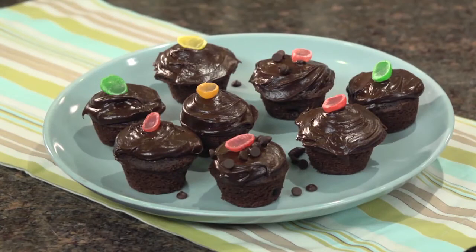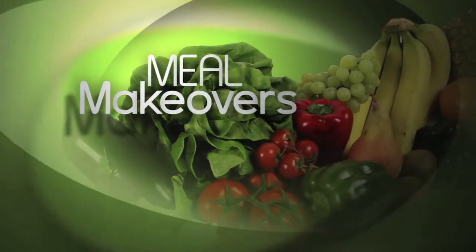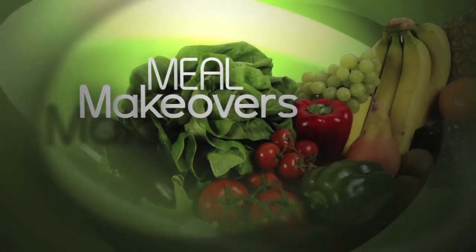Traditional chocolate cupcakes can have up to 500 calories. Two of mine have half that amount. To make these cupcakes even more fun, you can decorate them with jelly beans or half a jelly bean. I'm wild about these cupcakes. Mmm, that frosting is so good. For Meal Makeovers, I'm Liz Weiss.